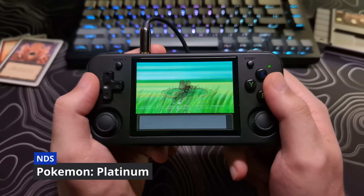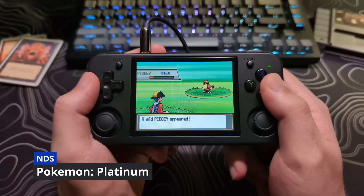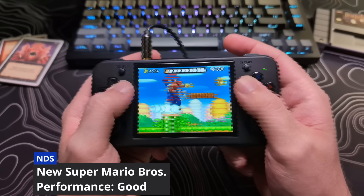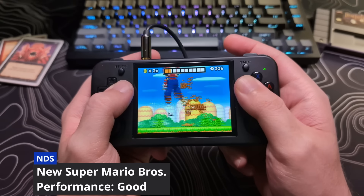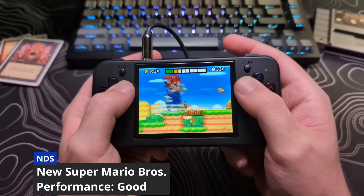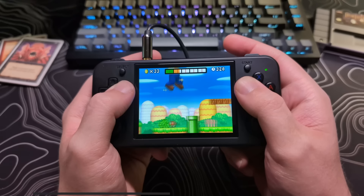Starting with DS, I think it does great on most games. By default, frame skip is set to 1, and I think that is probably a good thing. For most people, they won't notice it. Some games you can disable this and not have any issues, while others you may get some audio stuttering.